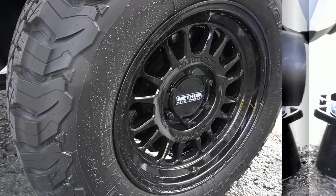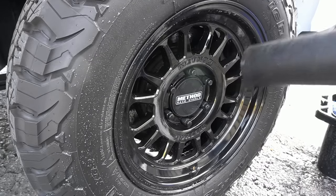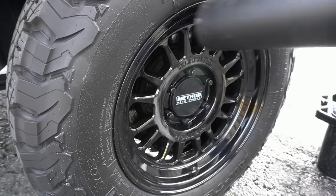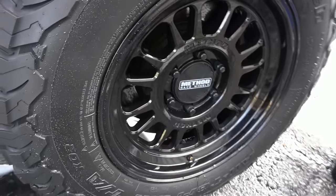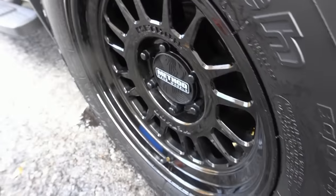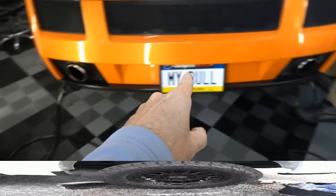The coating also makes it super easy to dry, especially with forced air — a leaf blower and you'll be around the car in just a few minutes. And once again, this isn't just for four wheels. It's for calipers, exhaust tips, exhaust systems, motorcycles, motorcycle exhausts, motorcycle engines — any area or hard material that is affected by heat.